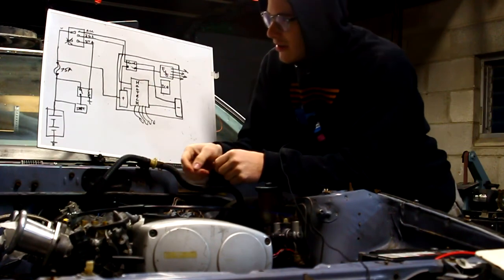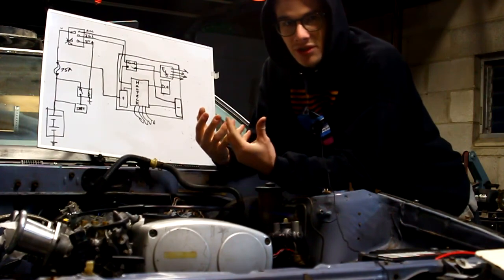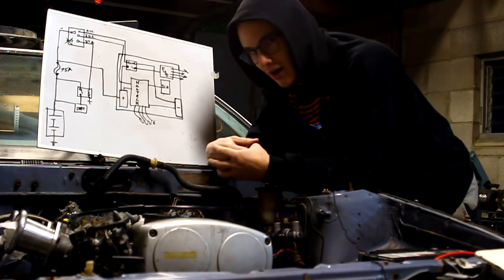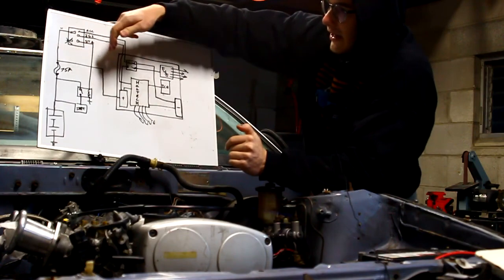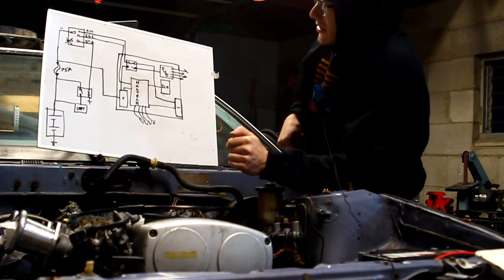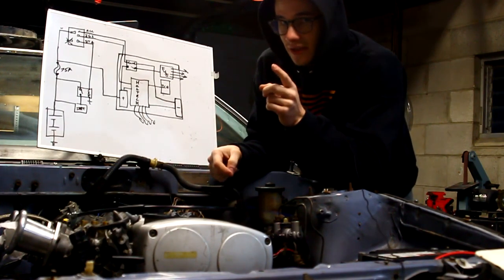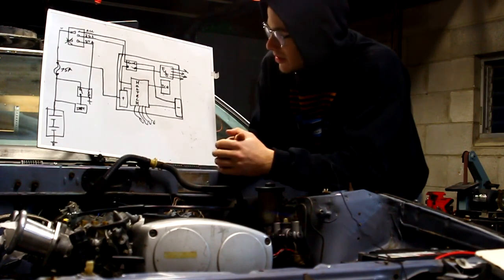So now past the battery and the starter, we have a 75 amp fuse. This fuse is going to be a sort of security for the Haltech, all my accessories, and my ignition switch — the main dog in the whole system. After that 75 amp fuse, there's going to be a power feed line coming to my relay panel, and there's going to be power going into my ignition switch. The ignition switch originally had two leads going into it, but the second lead was going to be used for the emissions and EFI system, and we don't need that — so we're just going to be running one.